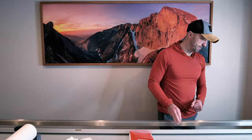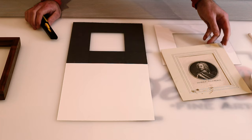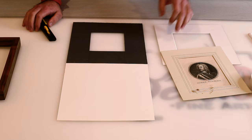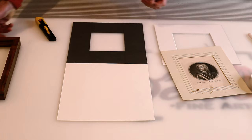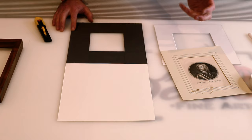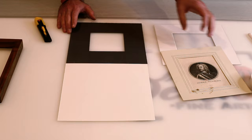Here we have our mat board — this is actually going to be a double mat; I have the second piece and will attach it later. The original print is a really nasty old yellowish color, and I didn't want to match that with a similarly colored mat. I wanted something more modern that's going to look nice in this walnut frame, so I opted for a bright white mat. But that might look a little strange placed directly on the print, so I'll start with this dark gray mat to border the print — it'll bring out the dark parts of the image and separate the white from the actual paper.